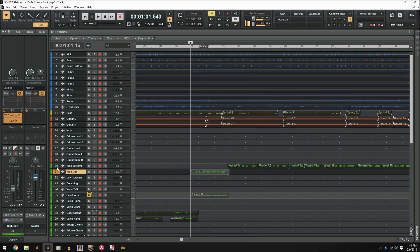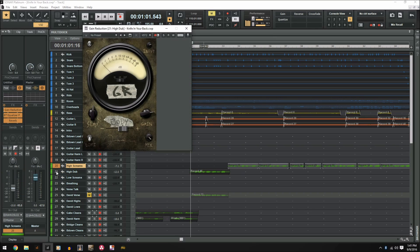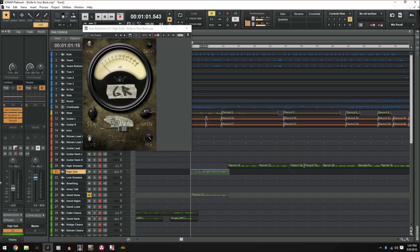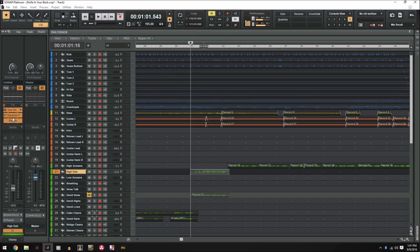I want to copy gain reduction from this high screams track to the high dub because I really love how it sounds. What you're going to do is hold Control first and left click on the gain reduction, so you can drag it around just like this. You're going to drag it over to the track you want to paste it on and then just let go. Now you can see on this high dub track, gain reduction is copied.